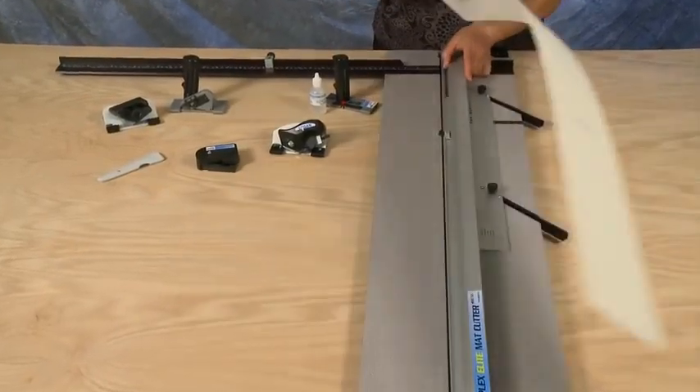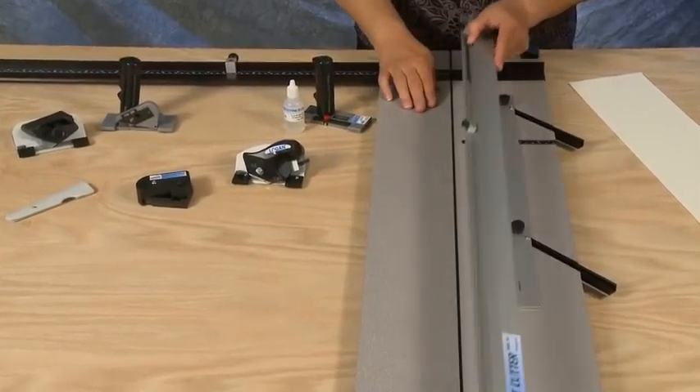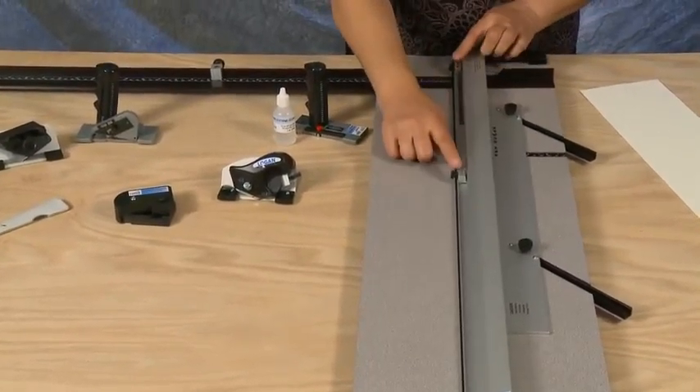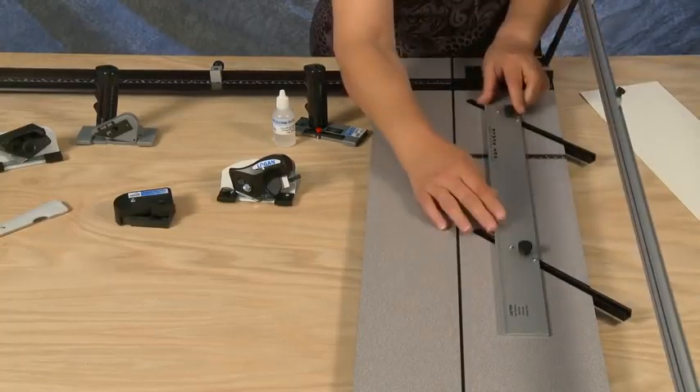Included with the Simplex Elite mat cutter is a baseboard, a hinging guide rail, production stops, a parallel mat guide.